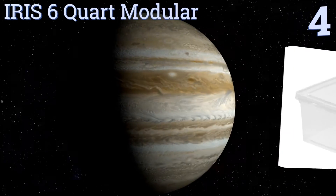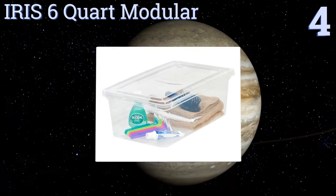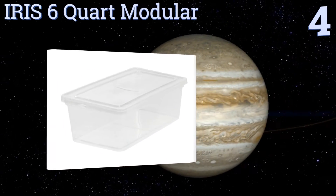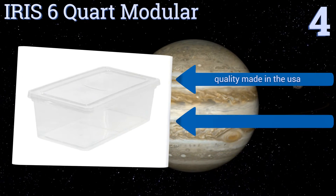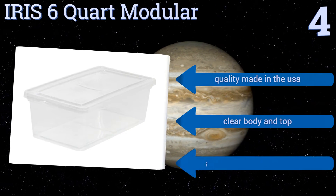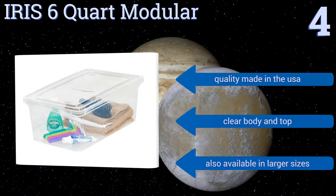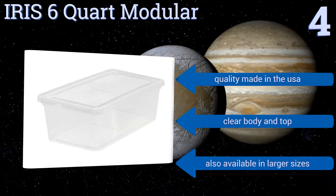Halfway up our list at number four, the Iris 6 Quart Modular comes in a set of six, 12, or 18, and all have snap-tie lids for extra security. The compartments are perfectly flat on the bottoms, making them easier to stack, and they're designed to house shoes of any size. They're quality made in the USA with a clear body and top, and are also available in larger sizes.